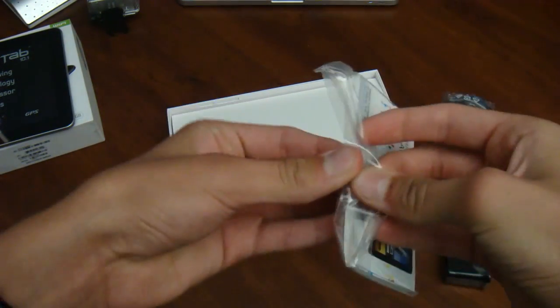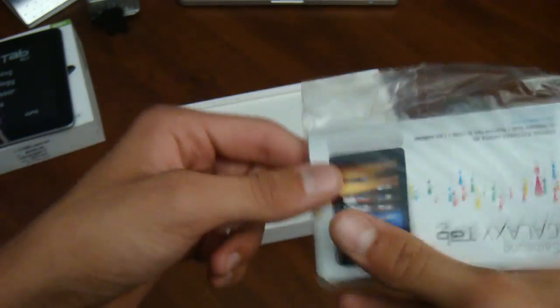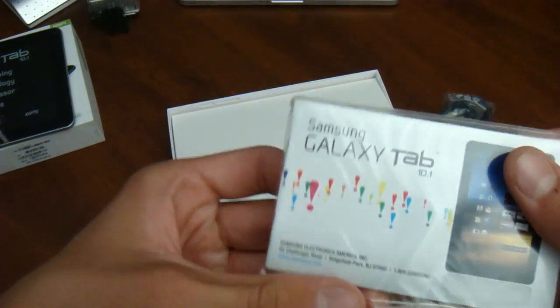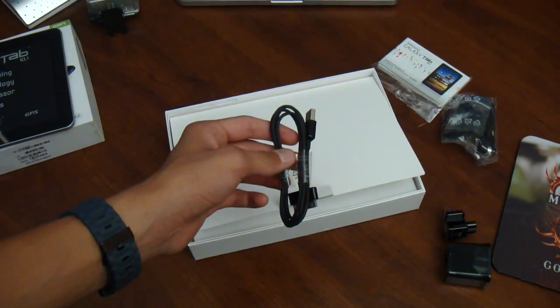And then in here it also comes with a manual and a little registration guide. Well, I guess that's about all guys — I'll see you later, bye.